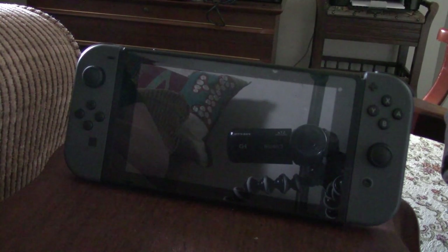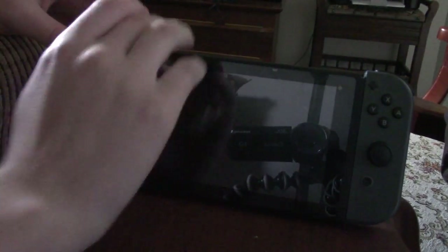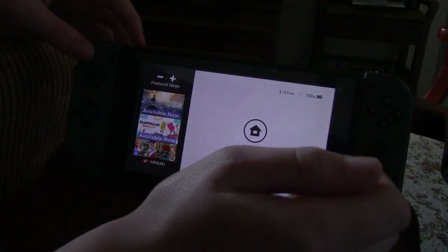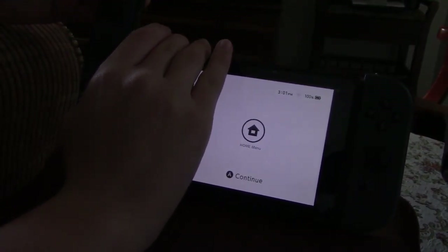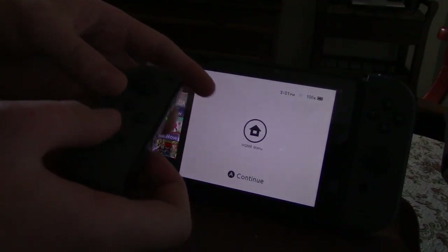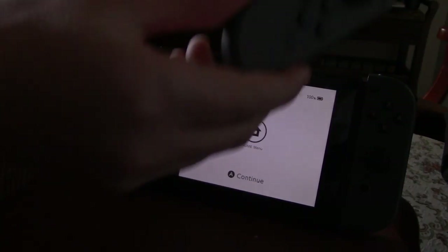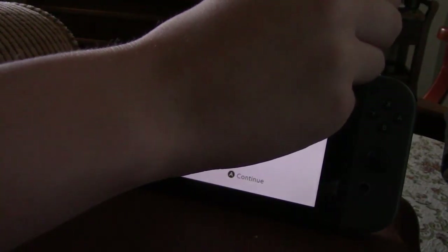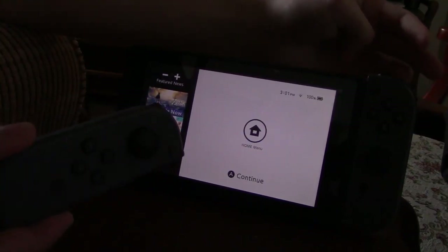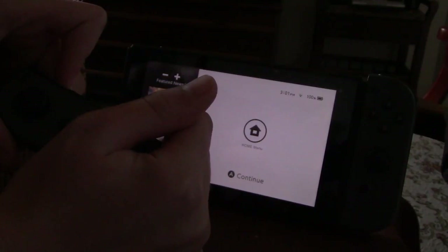Alright guys, Vizzolo Productions here, and today I wanted to go over something about how to fix the Joy-Con syncing issue. So basically, I know the Switch has been out for a while, but occasionally this just happened to me and I just came across my mind to do a video on it. The issue is that the controllers won't sync and nothing will happen.